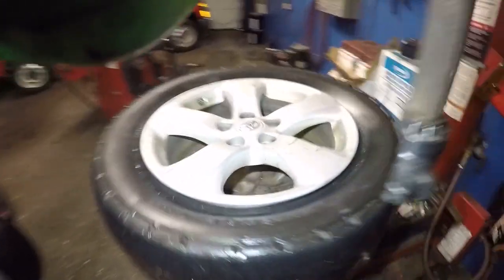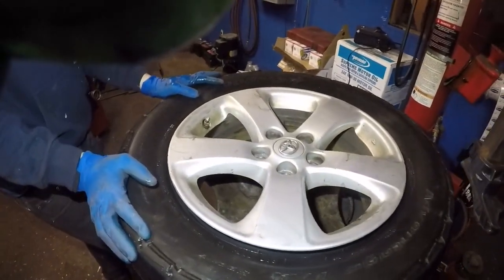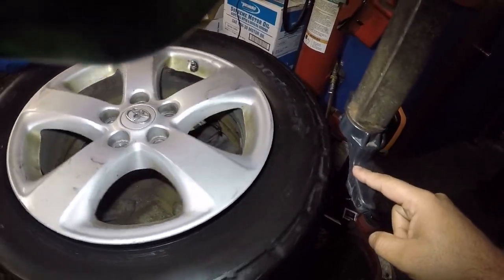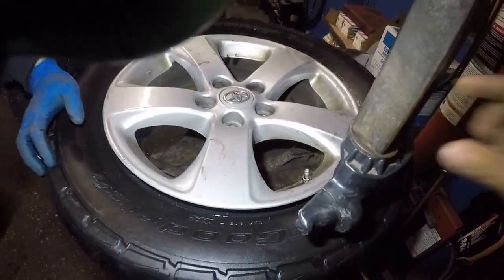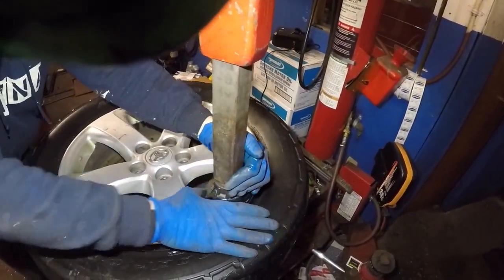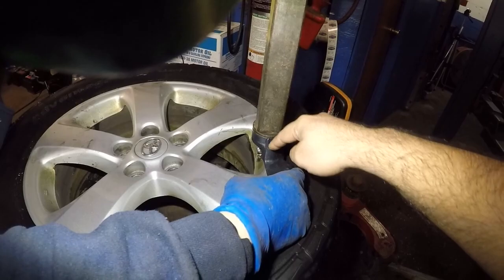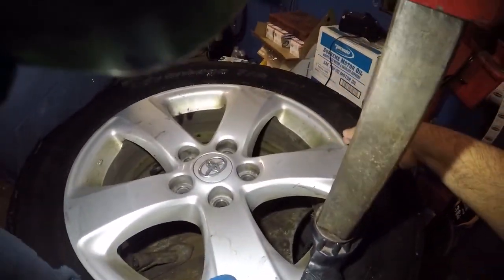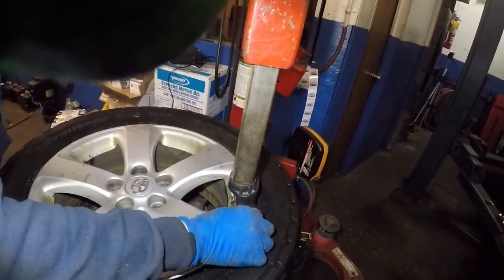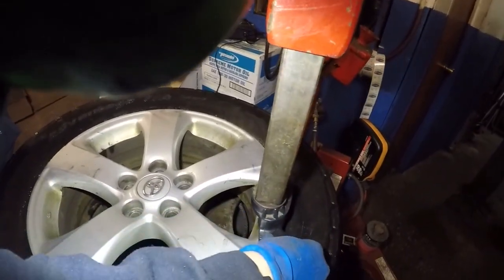We have one tire here with the broken bead. To dismount this tire, what we're gonna do is bring this valve right here. The reason we're doing this is because we're gonna lift the tire bead from here, and the other end is gonna touch all over on the rim — so we're never gonna let this tire get into contact with that sensor.